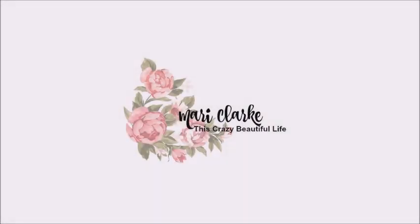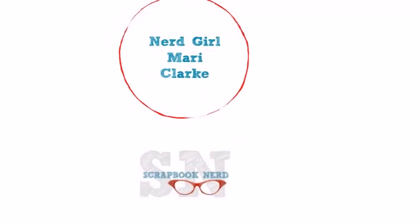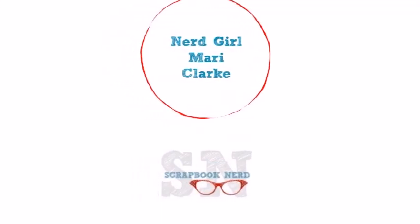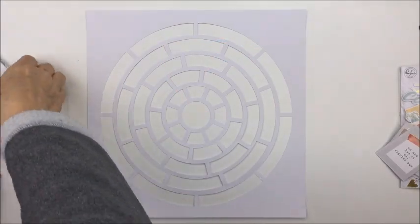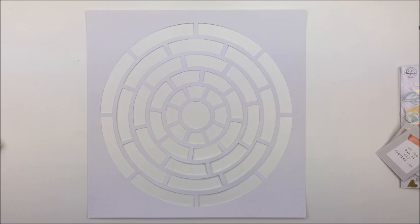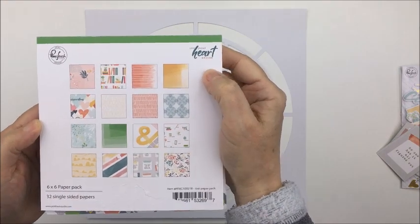Hey everyone, it's Mari. Thanks so much for stopping by my YouTube channel today. I have a 12 by 12 scrapbooking process for the Scrapbook Nerd online shop and blog, and this week the creative team is focusing on the collections from Pinkfresh Studio. I'm going to be using the collection Let Your Heart Decide for my layout today.